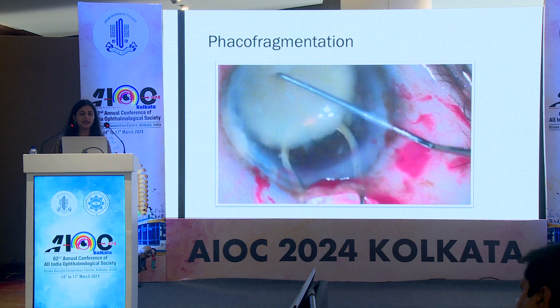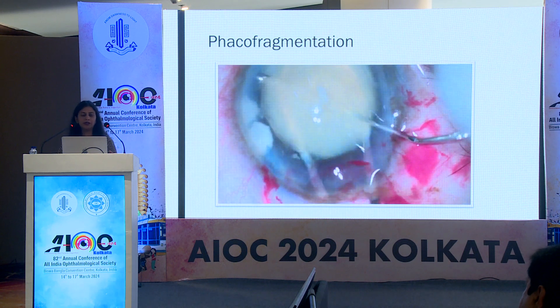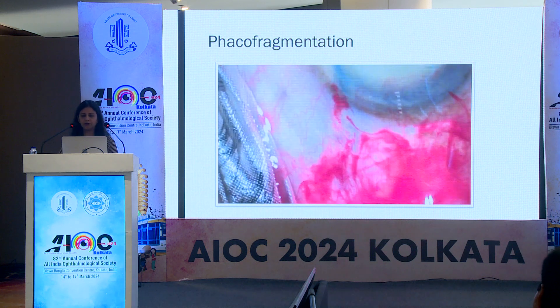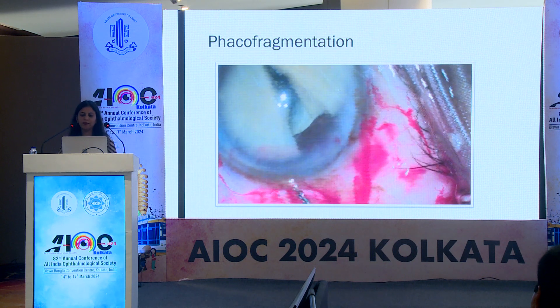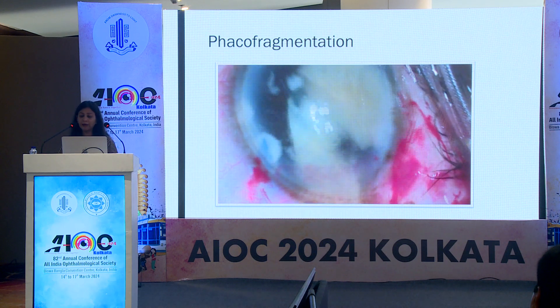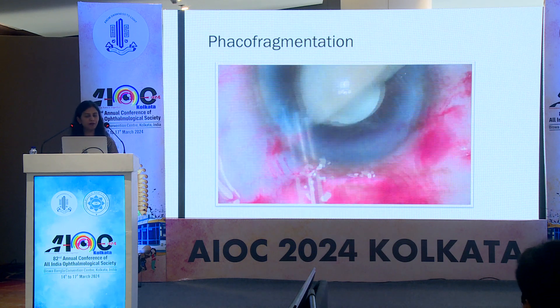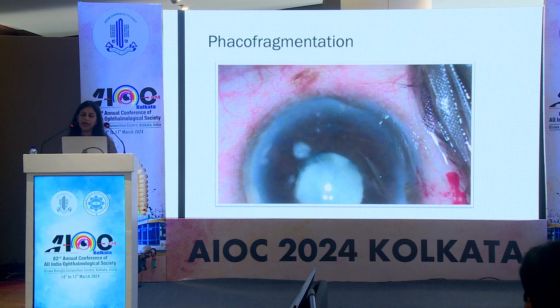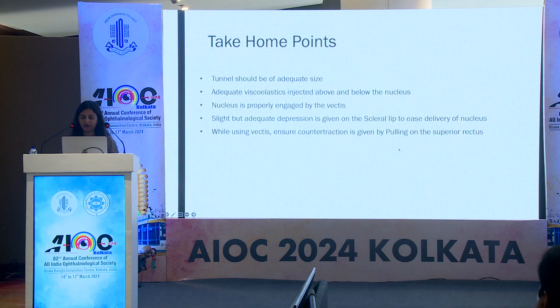In managing astigmatism during SICS, phacofragmentation or phacosection plays an important role. It is the only way by which the tunnel size can be minimized to 2 mm, or at most 4 mm, where a foldable intraocular lens can be implanted. In an experienced surgeon's hand, the results may be comparable to phacoemulsification.